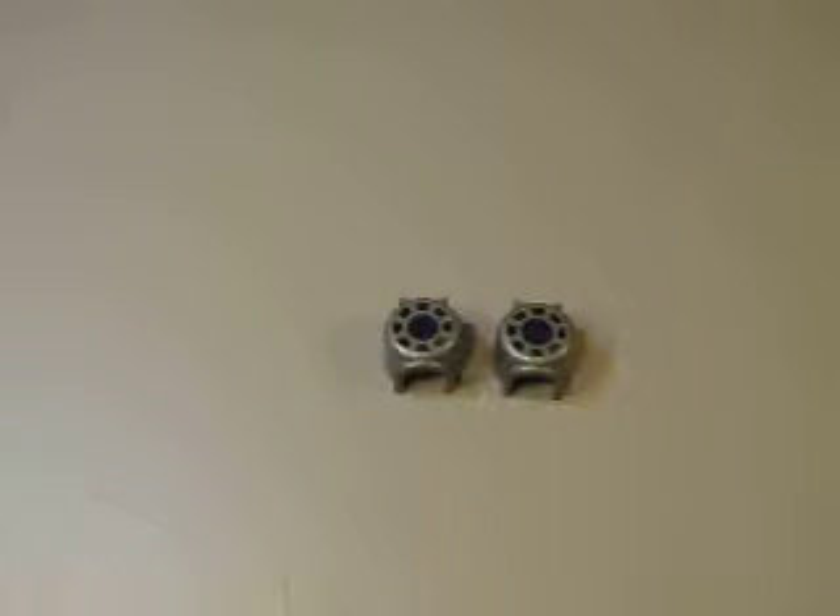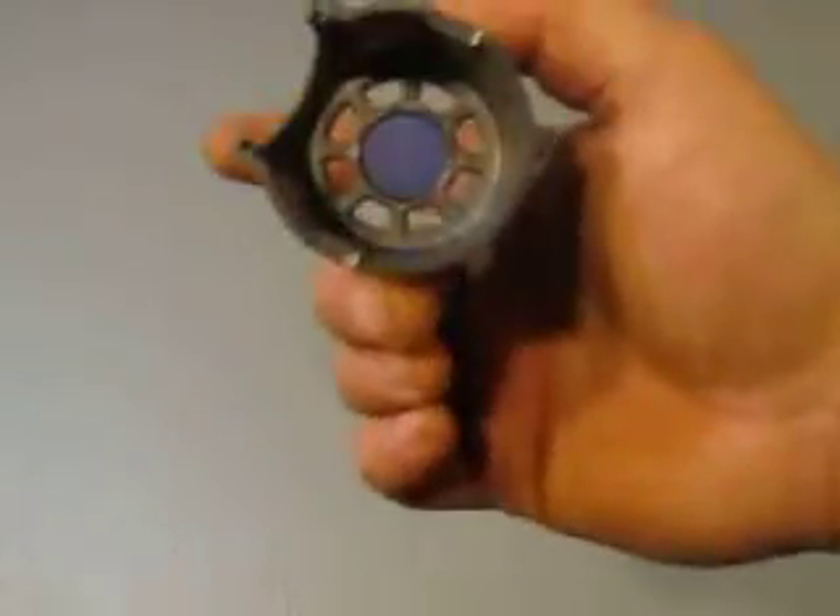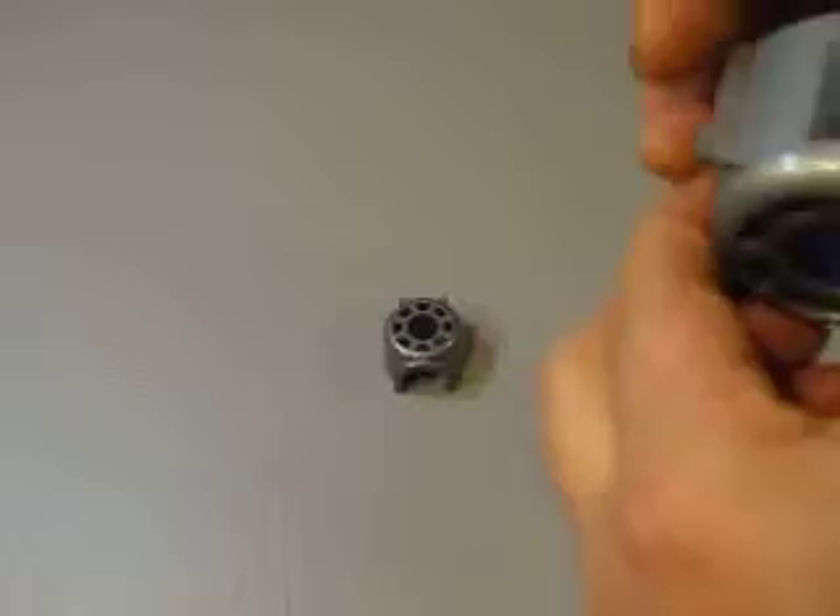Up for auction we have two light covers with blue filters for our microscope. So there's the cover. There's no name on them. It's nice and grey though. Almost brand new.